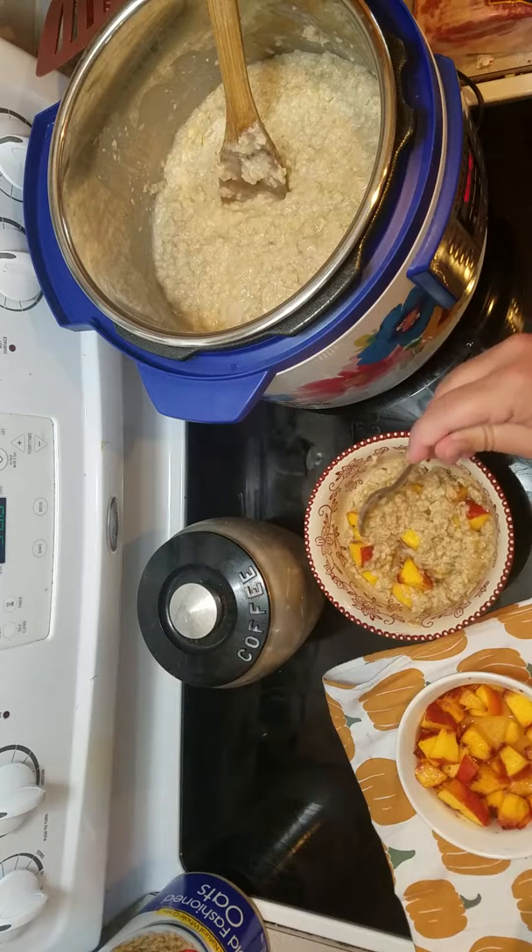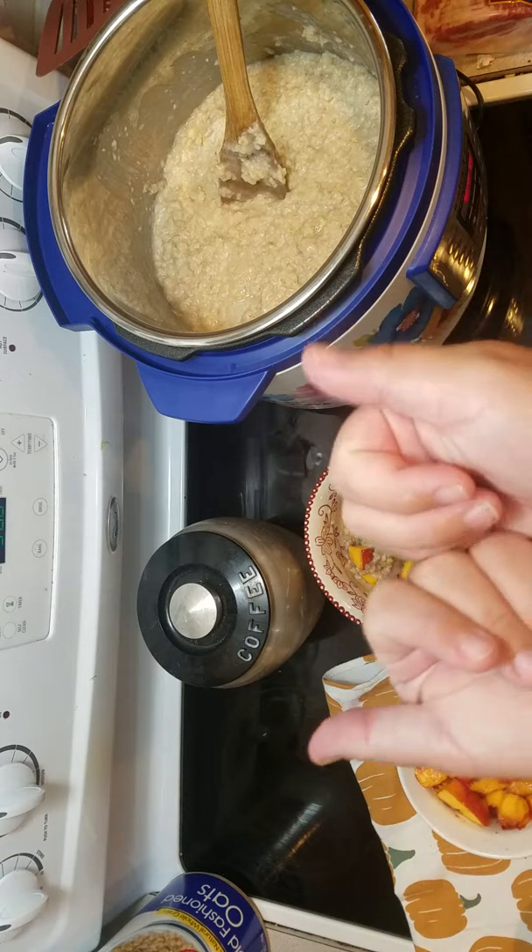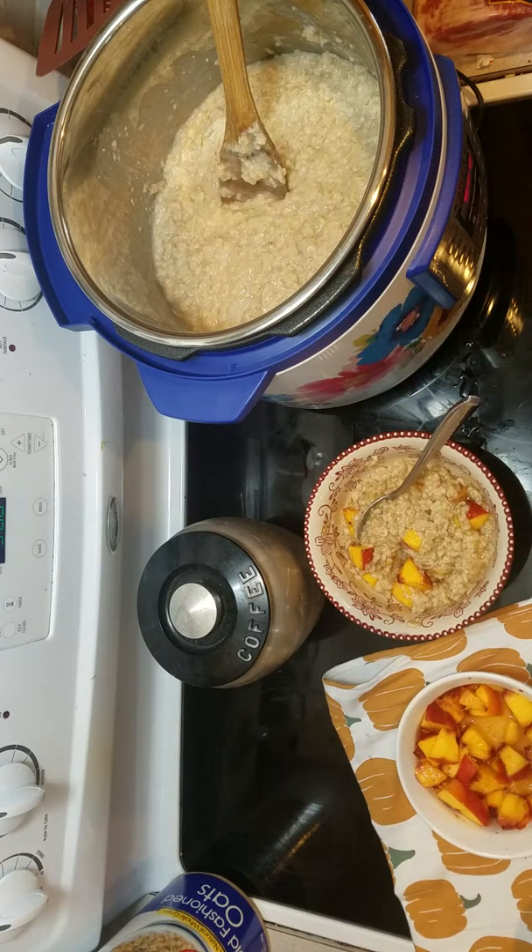And then just mix it up. Do your kids do that? Like when you're cooking and they're like, 'Can I have a sandwich? Can I have a snack?' My kids do it to me all the time.